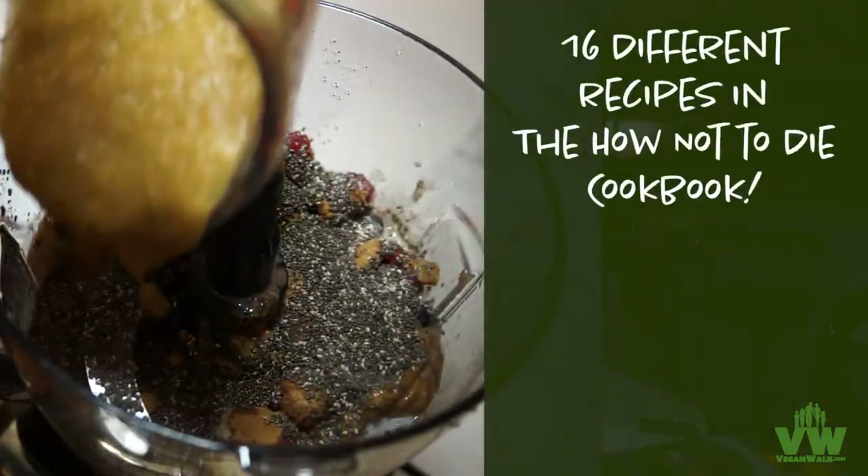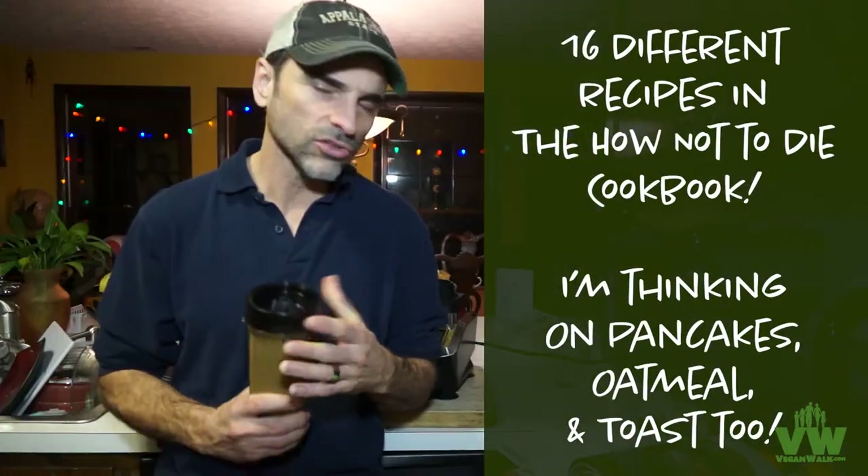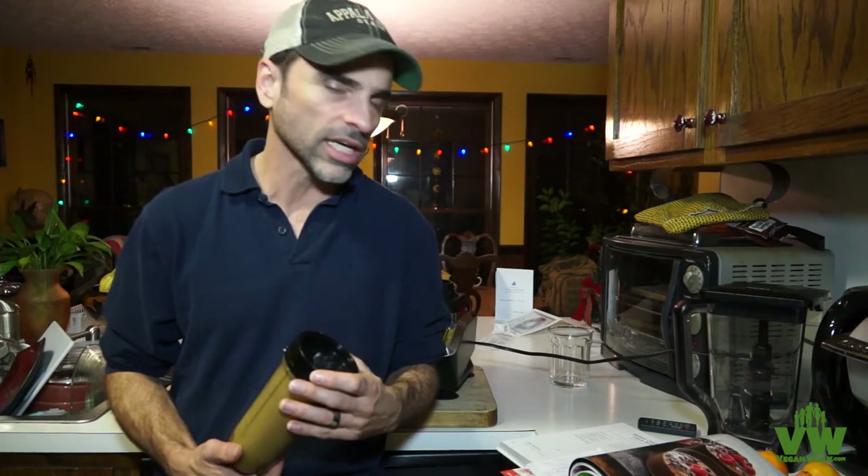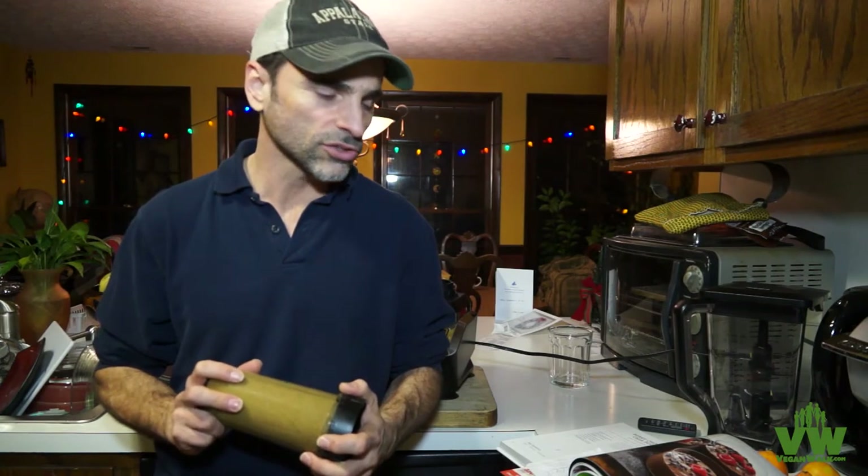This date syrup is used in various recipes in the How Not to Die Cookbook. It's one of the simple preparations you can make, along with almond milk, a savory spice blend, and nutty parm — a lot of other amazing little ways to spice up or add sweetness to your meals.